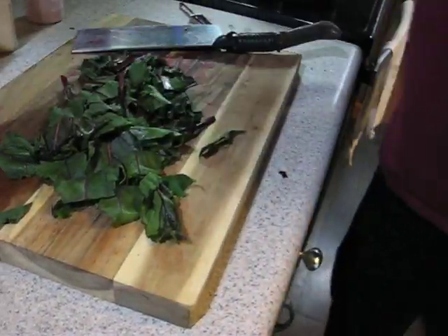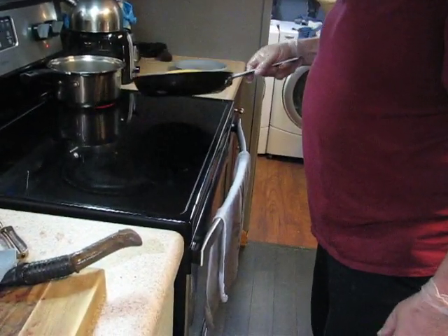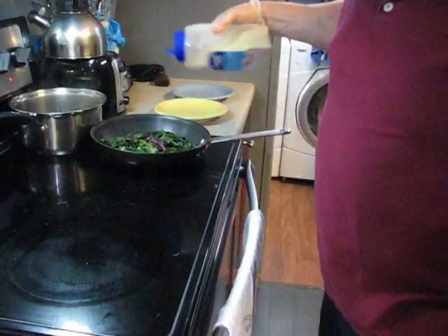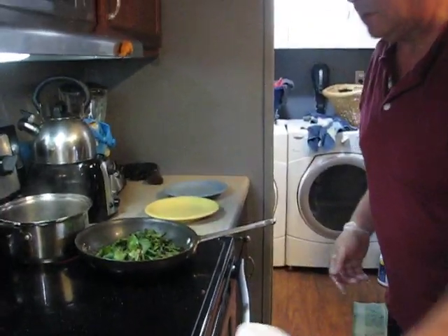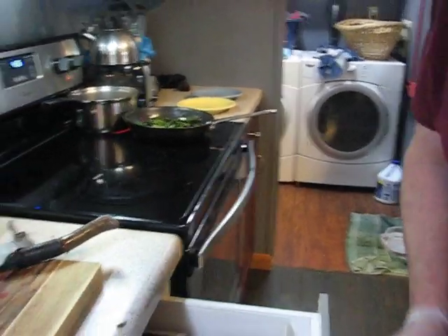A little olive oil in a hot pan. Put that back on the fire, put the olive oil in there, and just toss the greens right in there. Once again, my go-to spices are salt, pepper, and garlic. You're just going to toss those around — they'll cook fairly quick.